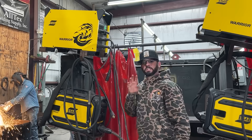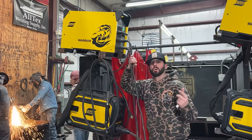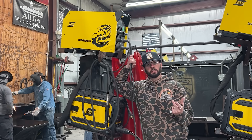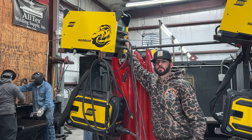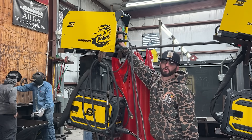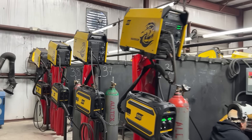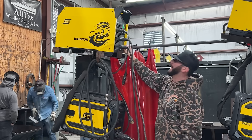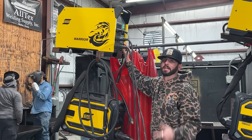We are going to be using the Esab Warrior 500 — this is a powerhouse machine. We're only going to be using some 3/32 7018 rods, running around 87 to 90 amps. We're going to weld one side then back gouge the other. I picked the Warrior because this place, Precision Welding Academy, is decked out with Warriors and Rebels. It has enough power — those 500 amps — to switch over to gouging and get that done.